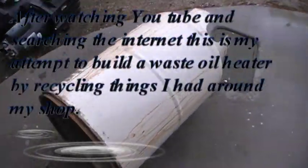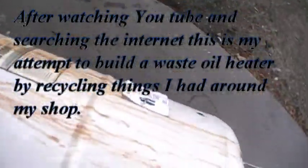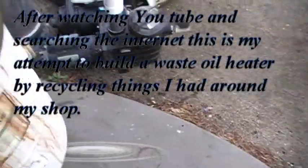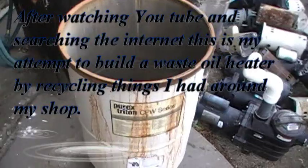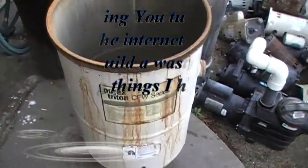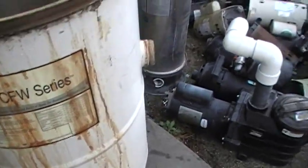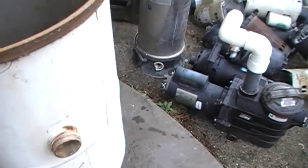This is going to be my first attempt at making an oil waste oil fired heater. I've got my own ideas - I've watched you guys on YouTube do some, so this is what I'm going to try. Being in the pool business, I got an old Purex CFW Series stainless steel filter.